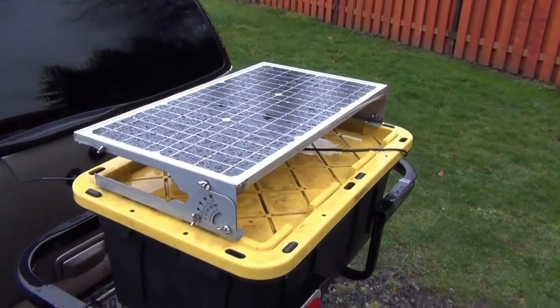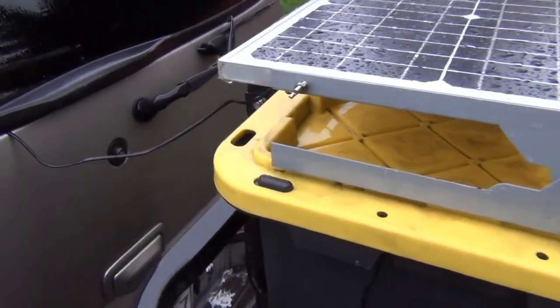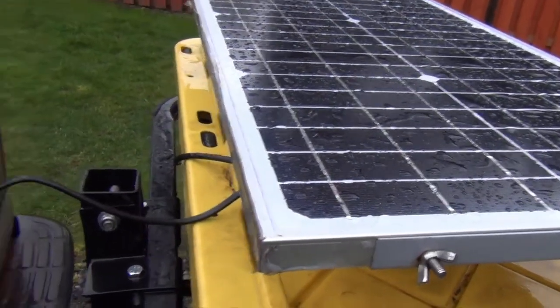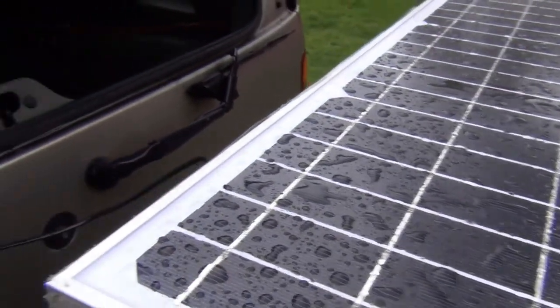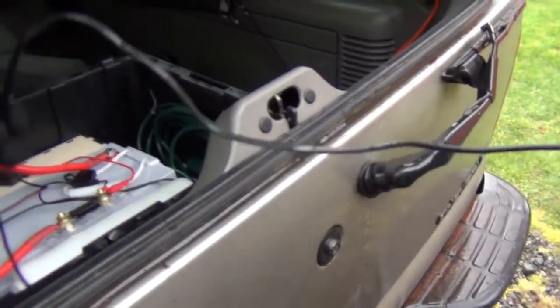It's a solar charging station. I have a 20-watt solar panel mounted on a bin lid and I place it on the top bin, then run the charging cord through the rear window. It is flat enough that the window still closes properly. Then I connect it to my deep cycle battery to charge it while I'm traveling.